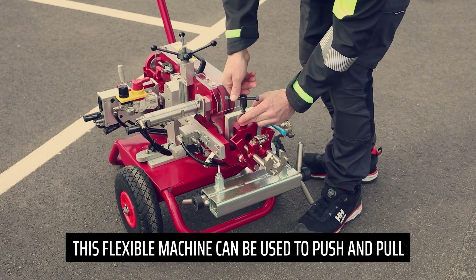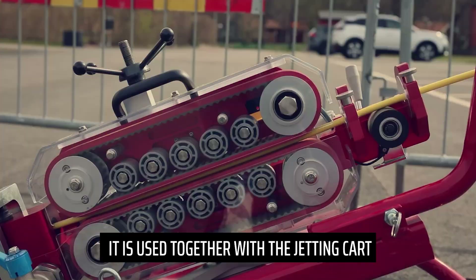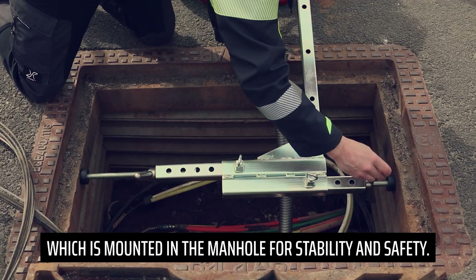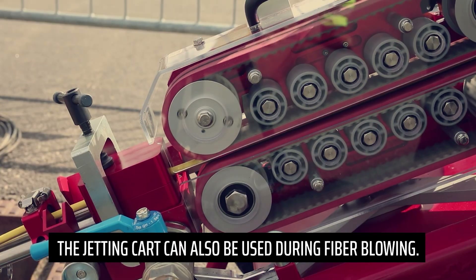This flexible machine can be used to push and pull a fiberglass rod through the conduit. It is used together with the jetting cart, which is mounted in the manhole for stability and safety. The jetting cart can also be used during fiber blowing.